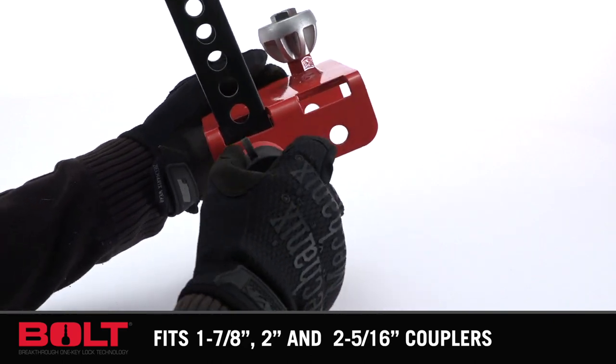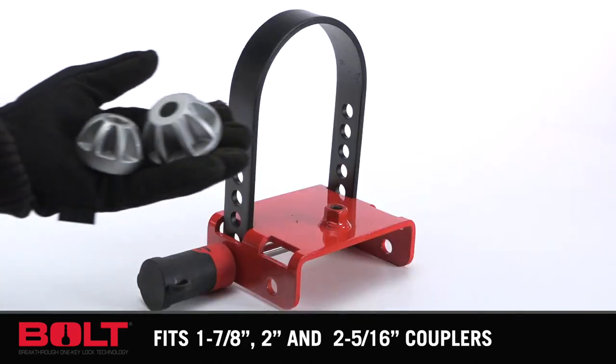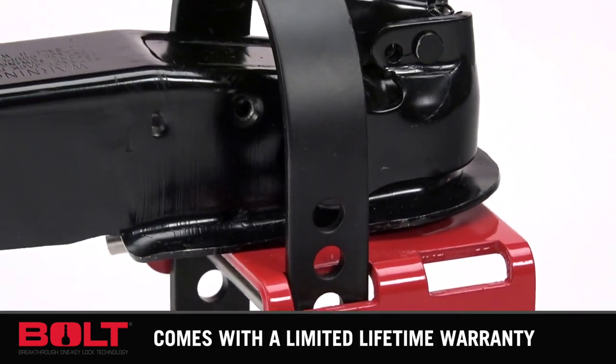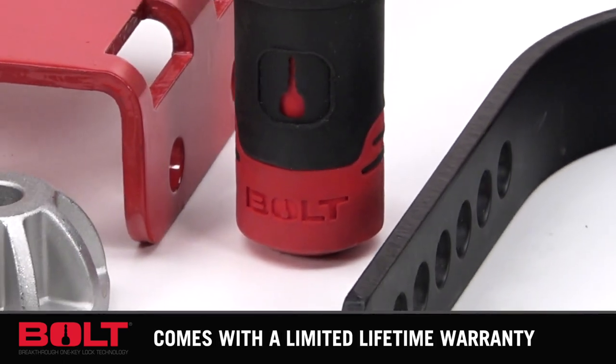Bolt Locks use automotive grade materials and have one of the highest corrosion resistant ratings on the market, and they are nearly impossible to pick. You just can't beat the convenience, and all Bolt Locks come with a limited lifetime warranty.